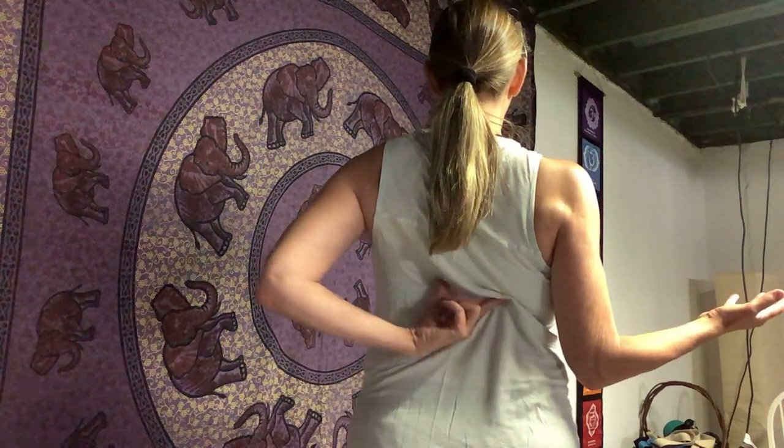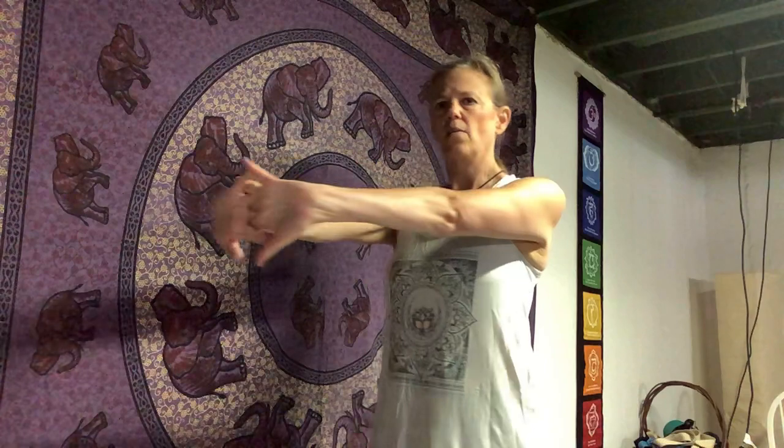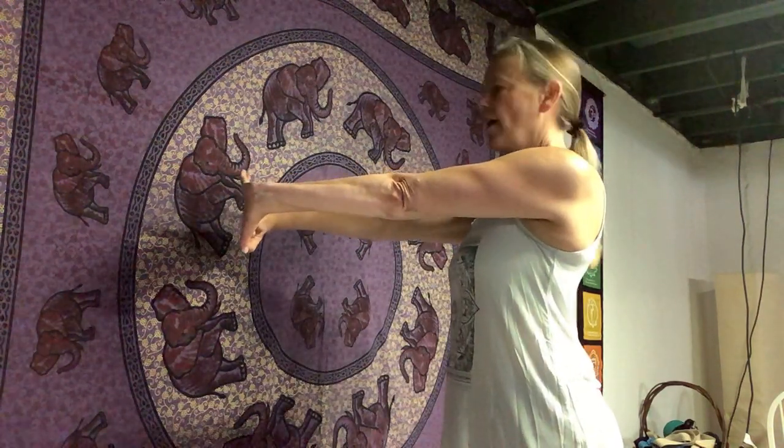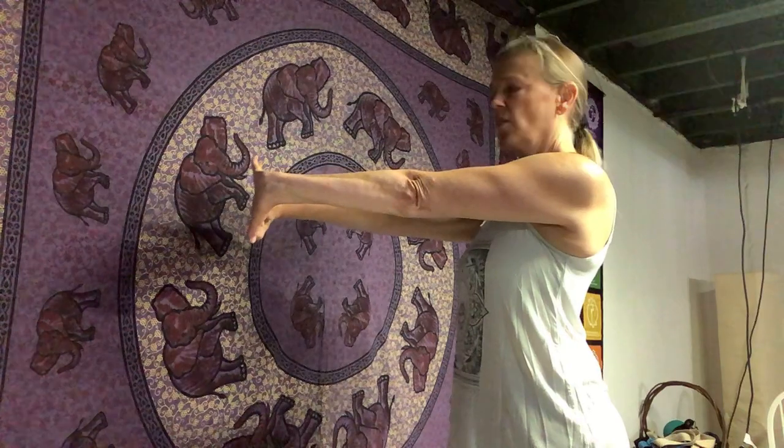As your elbows tuck into your sides there's a little squeeze going on right in the mid back. Then relax, let it all go, take a deep breath, and soften. A little stretch: interlace your fingers and press your palms forward, lengthening from your shoulders to your palms — not rounding the upper back but lengthening. Hold for a minute; you're strengthening and stretching parts of your rotator cuff.